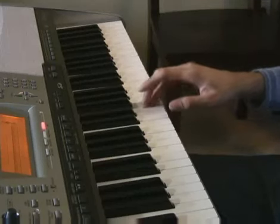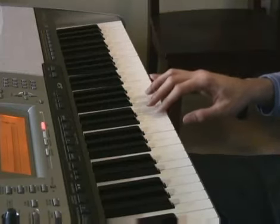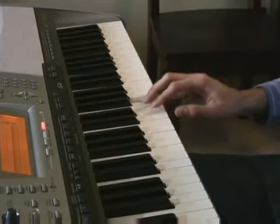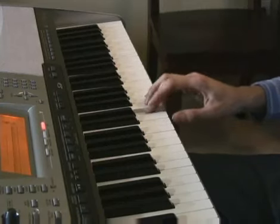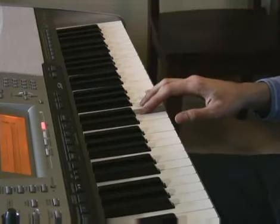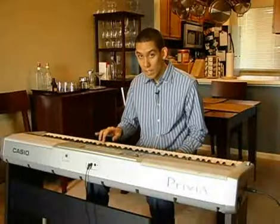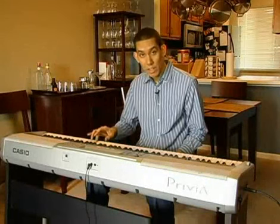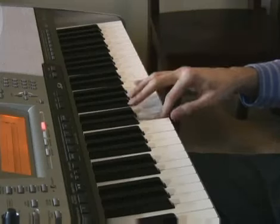Playing the same thing. Now we're playing it again. F, E, now we're going to G, F, D, and C. That's the ending.